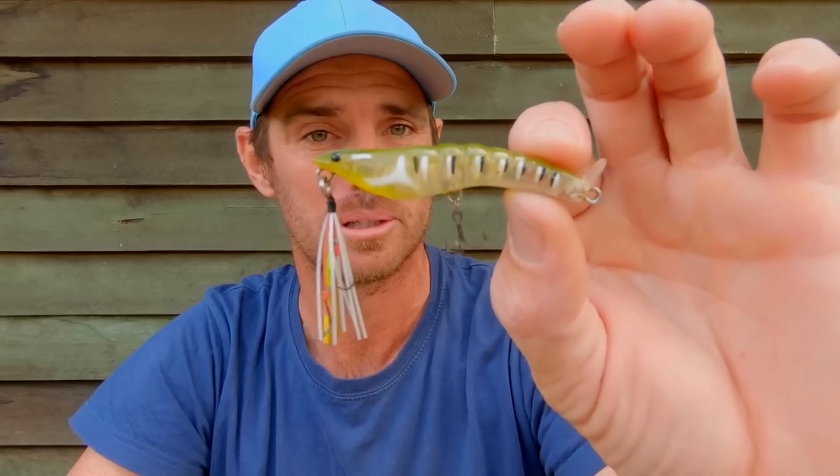There's always a competition between hard bodied lures and soft plastics and which ones catch more at the Classic. I reckon I'm going to end up using soft plastics a little bit more than hard bodies this year going into it as a prediction.